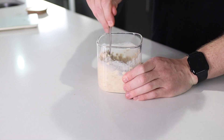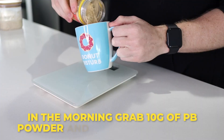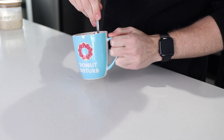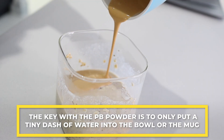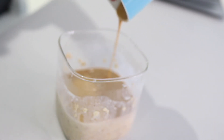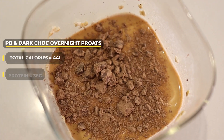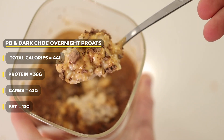Sprinkle the other half on top. Place that bad boy in the fridge overnight or for at least a few hours. In the morning, all you need to do is grab 10 grams of PB powder and pour that over the top. I use Macro Mike, but any brand will work — PB2 is another good one. The key with PB powder is to only put a tiny dash of water when mixing it through, because too much water will ruin it, but if you do too little you can always add more. Calories for this entire meal are only 441 — 38 grams of protein, 43 grams of carb, and 13 grams of fat.